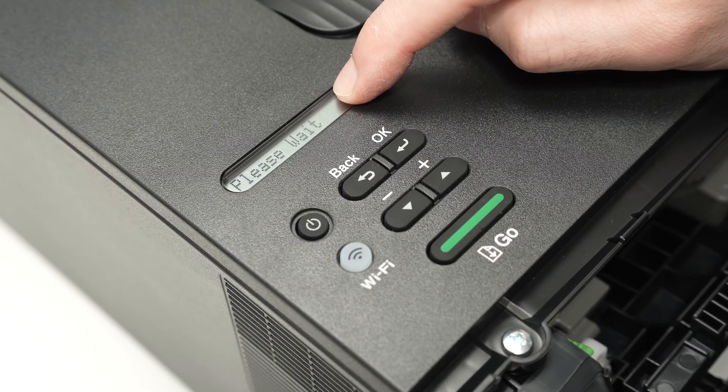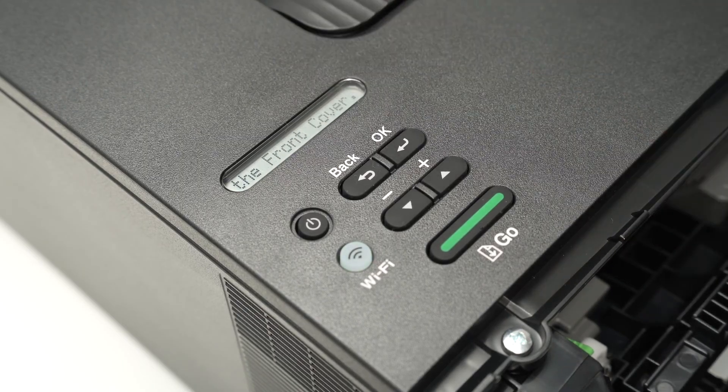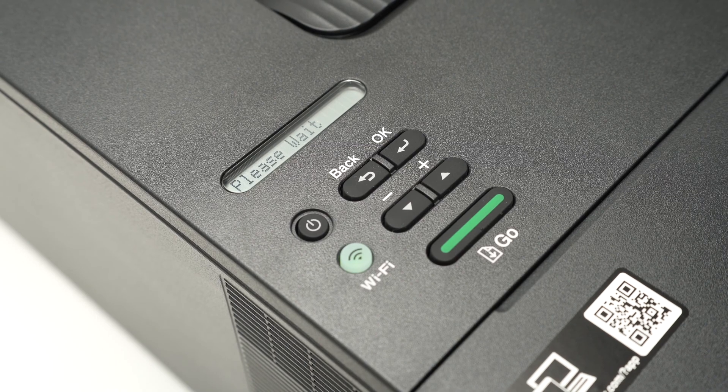The screen will show 'Please wait,' and after just two seconds the toner count has been reset. Now close the front door, wait a few seconds, and you'll be able to print with your toner count reset.